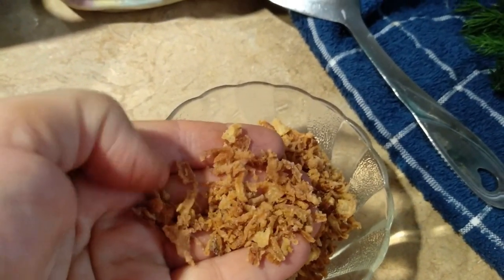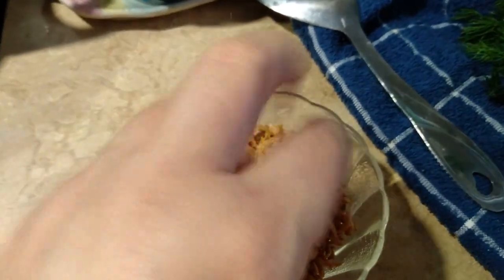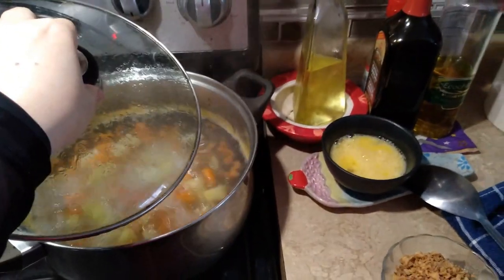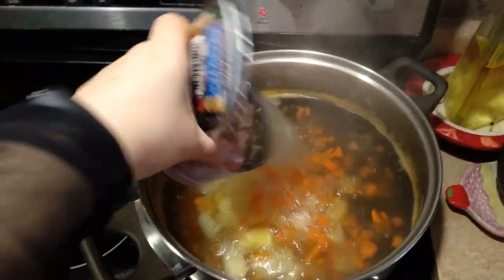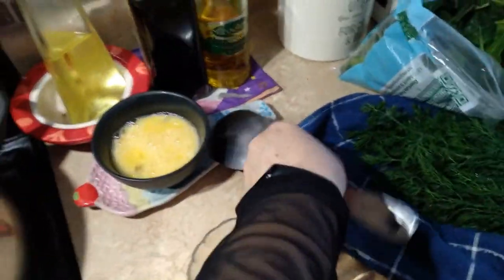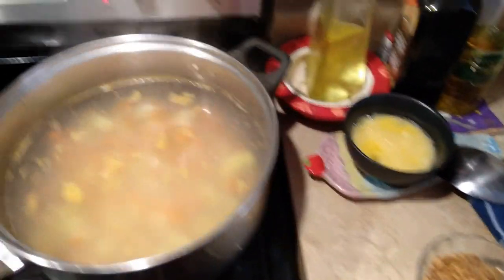Использую я не зажарку здесь, а люблю жареный лук — приправа уже сушёная, ею буду пользоваться в этом супе. Добавляю грудку прямо с этой жидкостью, потому что в ней ничего нет, кроме соли. То есть это как часть немного бульона, так как суп у меня не на бульоне, а на воде — это будет такая немного мясная часть. Вы, конечно, можете варить на бульоне.